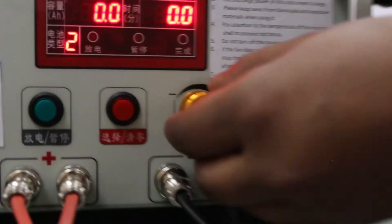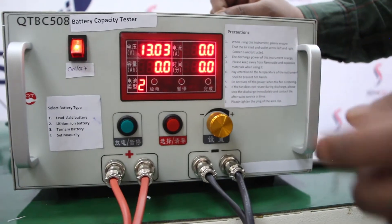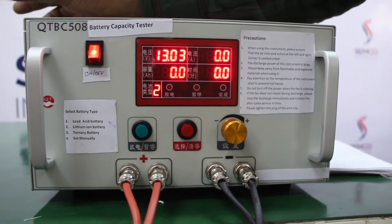This is the regulator through which we can set the parameter of the voltage and current according to the rating of the battery.